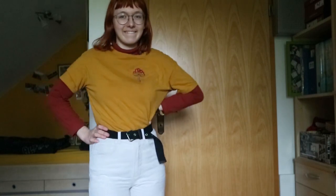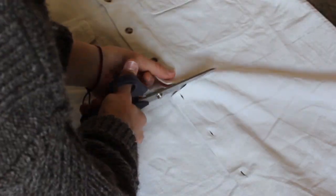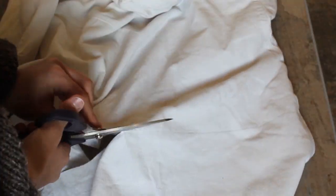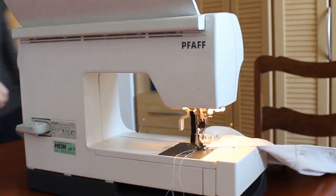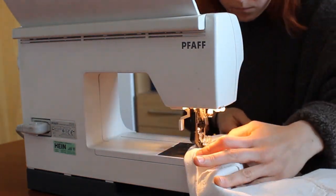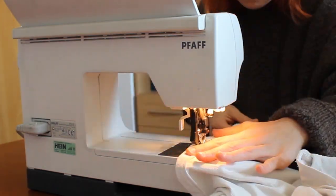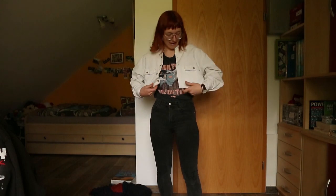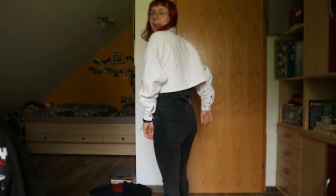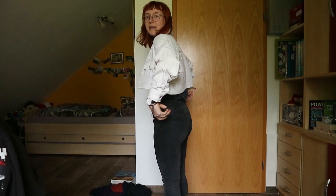Then I continued with the white jacket. First I drew a line around it so I could cut off everything I didn't want, so I could have clean edges and sew everything in place. I cut it and hemmed the edges.